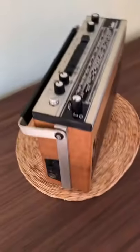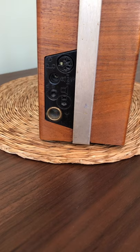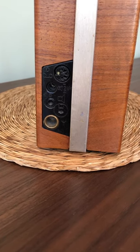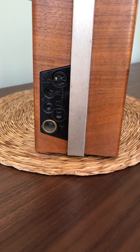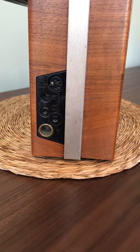On the side we have access to various other things — inputs and outputs, the antenna at the bottom, a loudspeaker slightly to the right, headphones, power in, and then a circular DIN socket for accessing inputs and outputs to the amplifier.